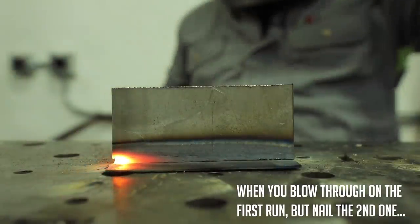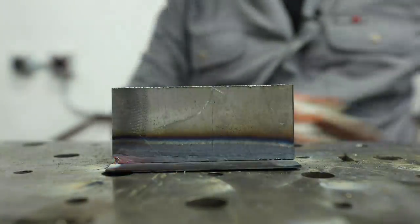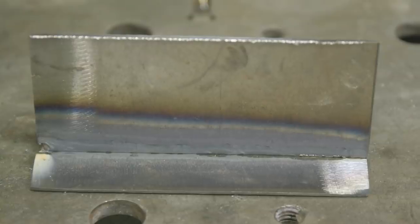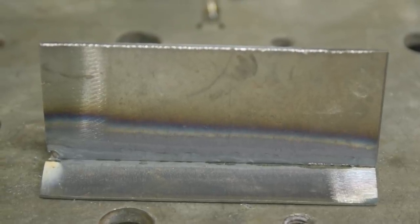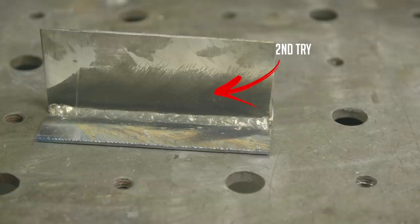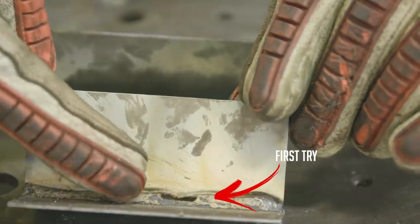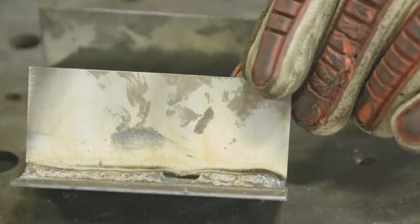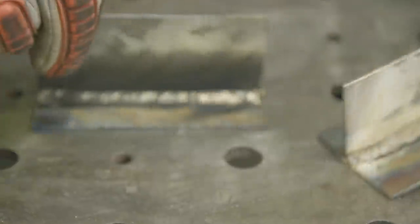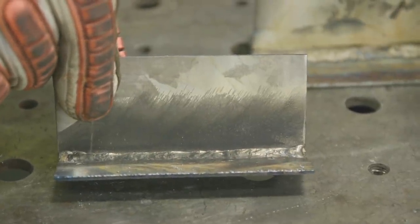It went in there pretty good — pretty smooth overall. You've got to move a little bit faster than you think you should. We didn't get an excessive amount of penetration on the back, but we got good penetration through and through. This is the second piece I did; the first one is here — I blew about a half inch hole in it traveling slow like I normally would. So just pick up your travel speed a little bit and the results are much greater that way.